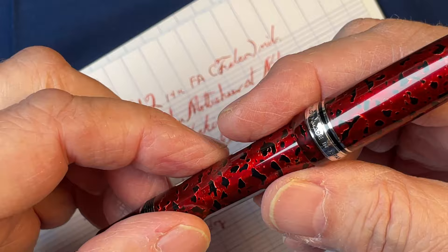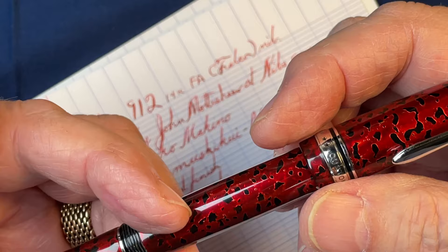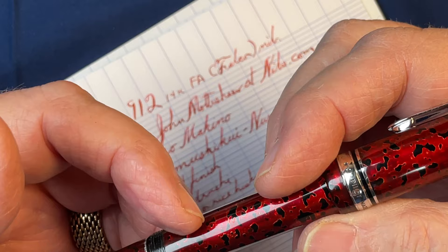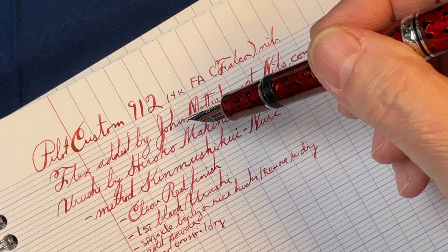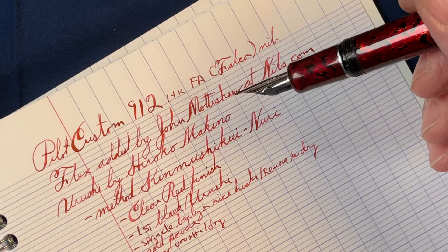I just love urushi. This form of pen art has already made me a poor man and will make me even poorer as time goes on. The more I look at it, the more I love it. The flex was added by John Mottishaw at nibs.com — I did that first and then sent it off to Hiroko Makino. The style she uses is called Kimushiki Nuri.